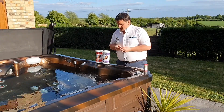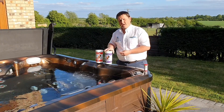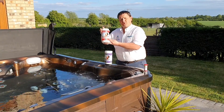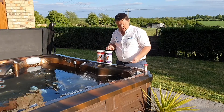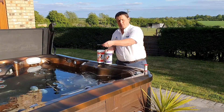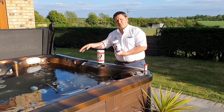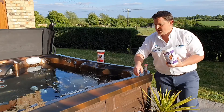With a low pH we simply are going to add some pH increaser. If the pH was too high, then we would add some pH and alkalinity reducer. To add the pH — when we tested we had the water still — whenever we add chemicals, we always add them to plenty of water and we do it with the jets running. So I'm just going to activate the jets.